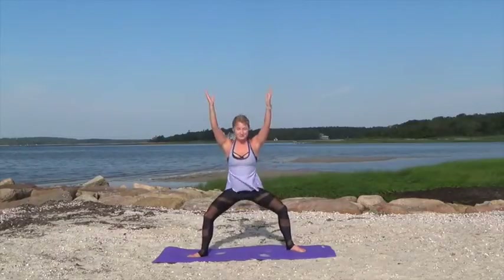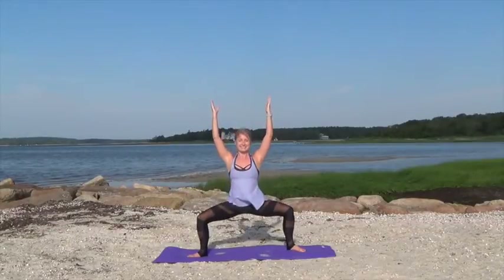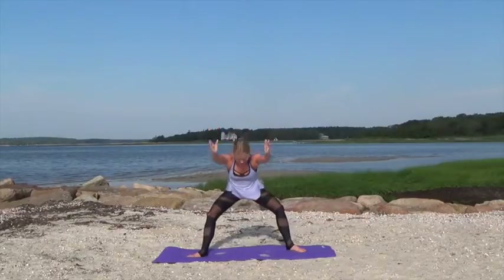Now we're going to go to a single pulse. So one pulse up, one pulse forward, one pulse up, one pulse forward. Keeping that back straight and then hinging forward, pulsing through those legs. Keep going.